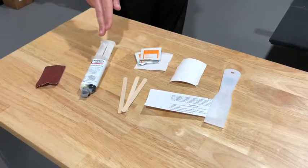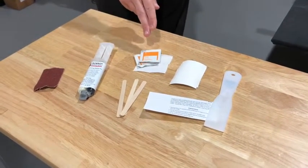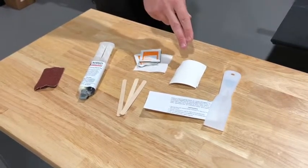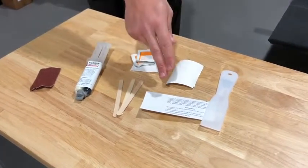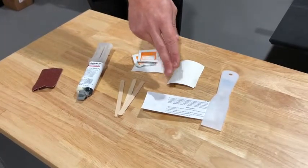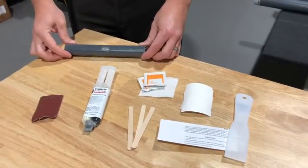This includes an emery cloth to prepare the surface of the damaged area, epoxy solution, cleaning cloths, mixing tools, mixing board, instruction sheet, chemical information (SDS), and an applicator tool for the compound.